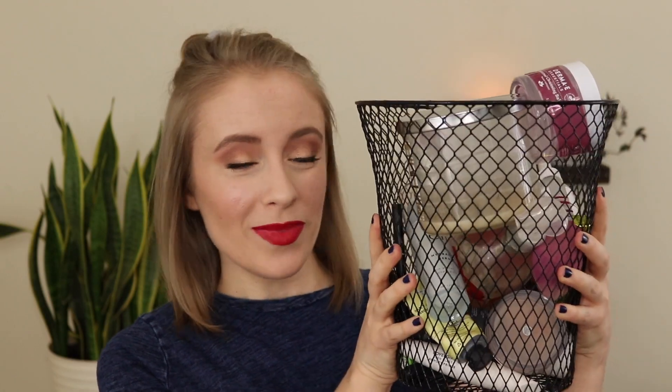Hey guys, it's Sarah and today I have an empties video. Lots of stuff to get through here. Believe it or not, I actually have a lot of makeup to get through this time around.